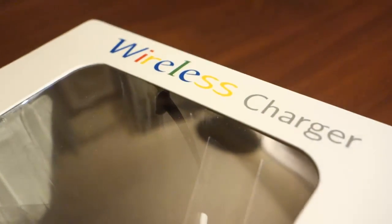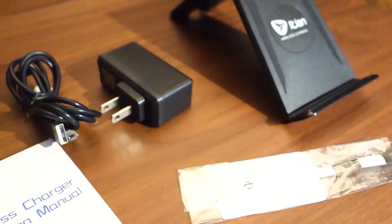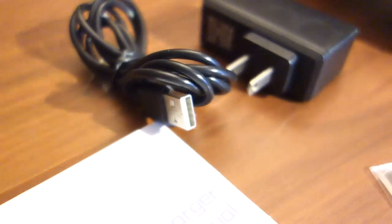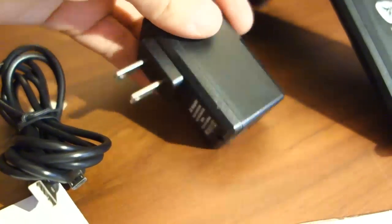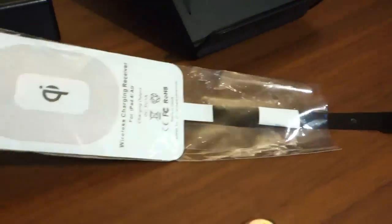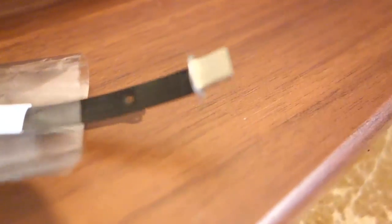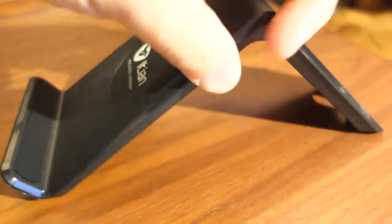We're going to get this wireless charger open and check it out, see if it works. The package comes with an operation manual, what appears to be a USB cable, an American wall adapter with a USB port, the QI receiver that goes into the back of the iPad and plugs into the lightning port, and the actual charging stand that you place the iPad on.